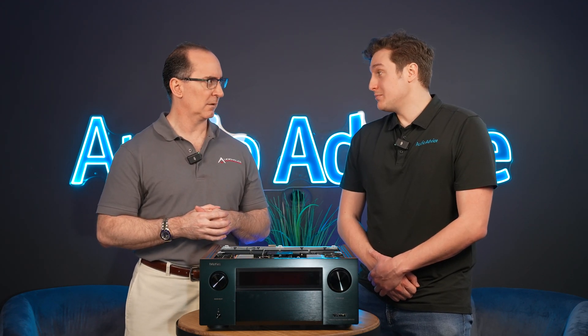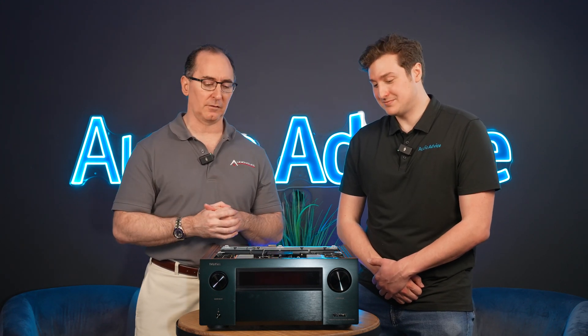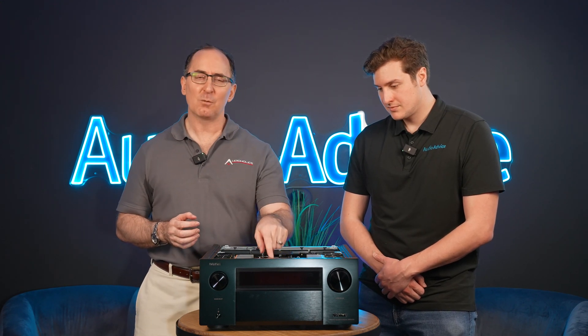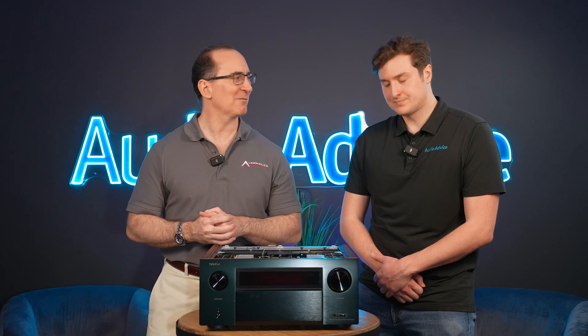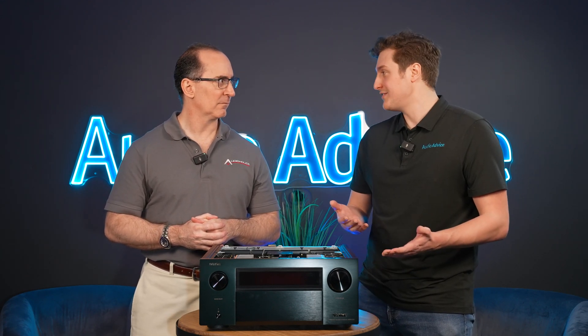Most power amps are going to have heat sinks that big. It looks like a multi-channel power amp when you look at this. And look at the size of this E-Core transformer — 25 pounds. This thing weighs more than most entry-level Denon receivers. I mean, I lifted this thing before we started — it's 70 pounds. It's an absolute beast.